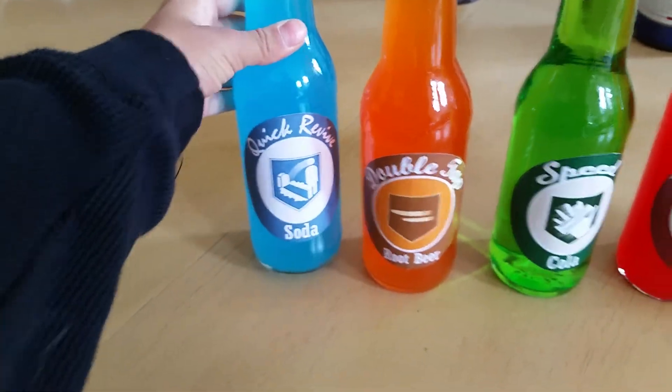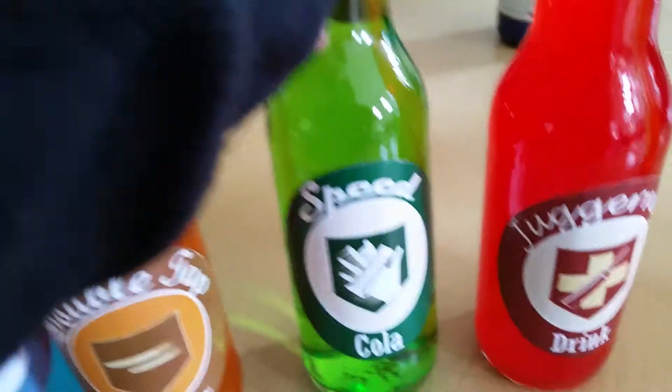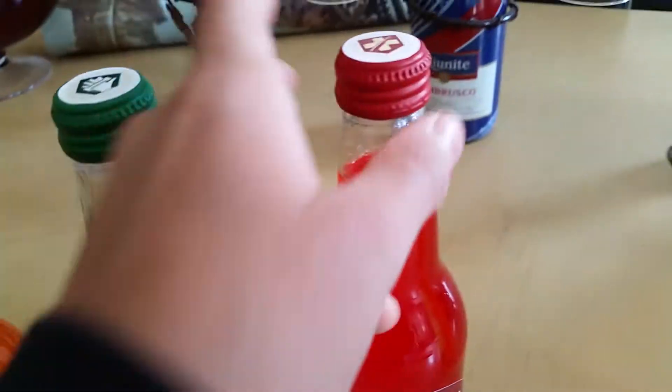So I got the label paper on Quick Revive, Double Tap. I also painted these — Bicola and Juggernaut. They look pretty cool.